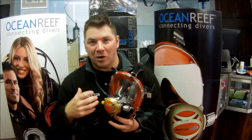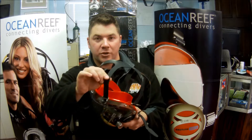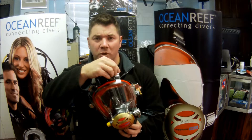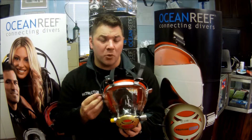A couple things that set it apart as their contaminated mask: the skirt and the strap are solid rubber instead of silicone, and the adjustable clasps are made out of steel instead of aluminum, so there's going to be a lot more durability there.